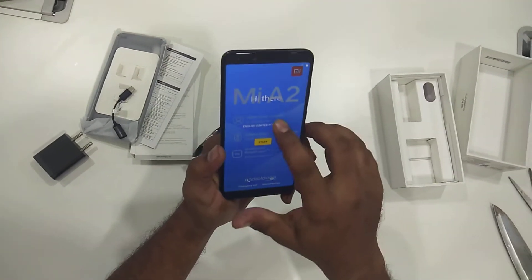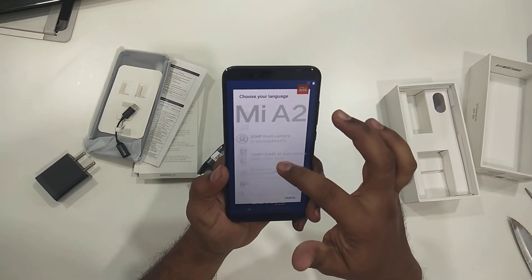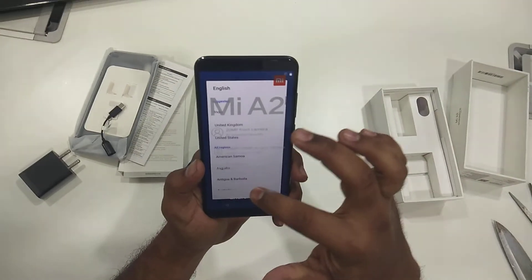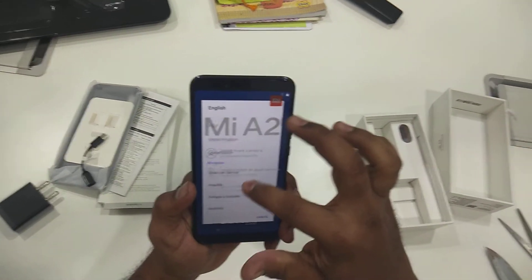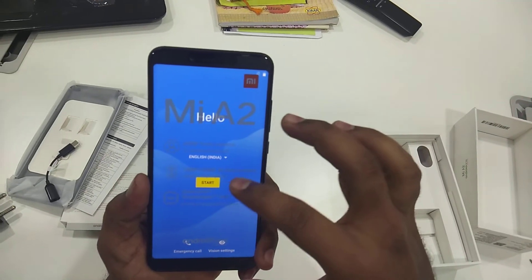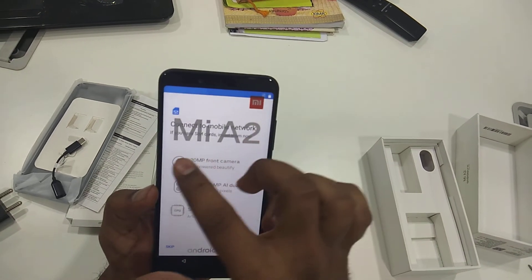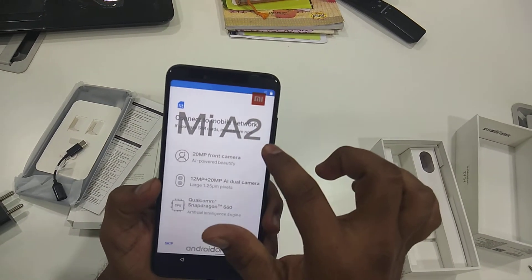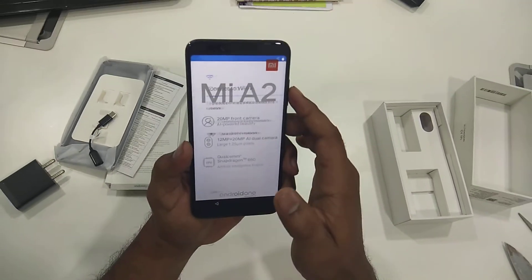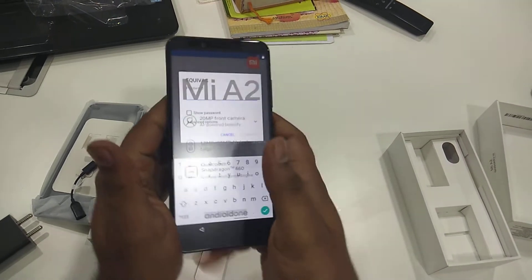Vision settings — we can choose India here for language selection, English. Let's start. Connect to mobile network if you have SIM cards inserted. Now we can connect to our Wi-Fi here.